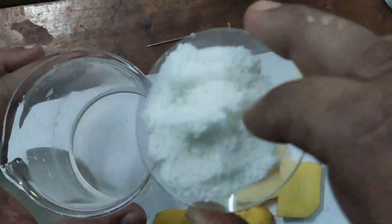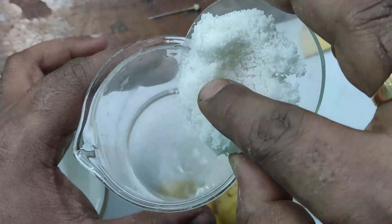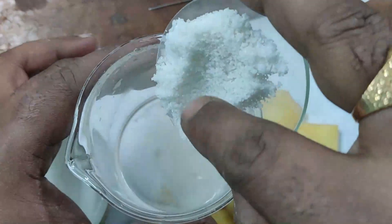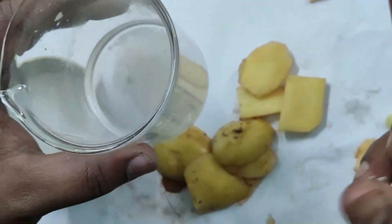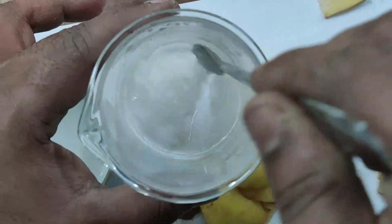Then we will prepare our salt solution by adding salt into the water and mixing well with the help of a spatula.